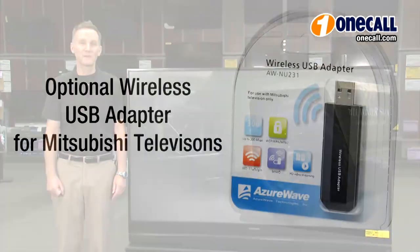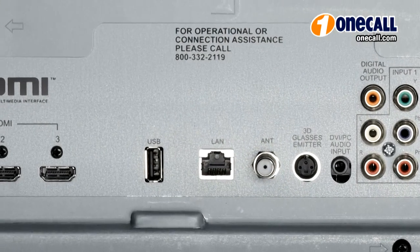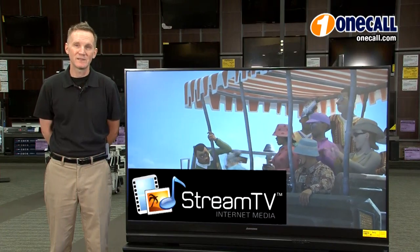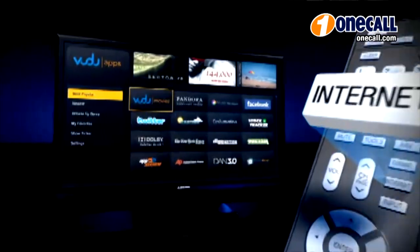You can also connect your 740 Series TV to your wireless home network with an optional wireless adapter, or directly to the ethernet port on the back of the TV. These TVs feature Stream TV internet media, which gives you access to movies, music, Facebook, and more.